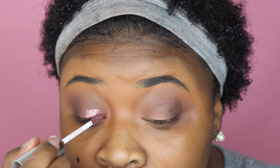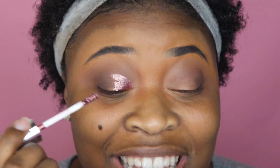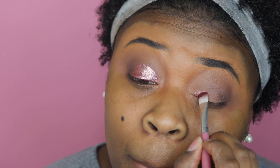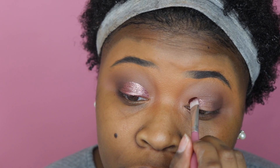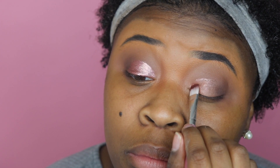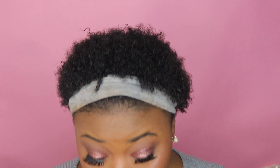I went in with the applicator that it came with first on my lid and it was really, really pigmented — it was beautiful. When I placed it down, it just sat there. Then I went in with a flat brush that I'd normally use to put a shimmer on, and I found it wasn't as pigmented with the brush compared to using the applicator. So I went back in with the applicator and I absolutely love it. I also used it on the lower lash line — though on the lower lash line it wasn't as pigmented since I used the brush there.